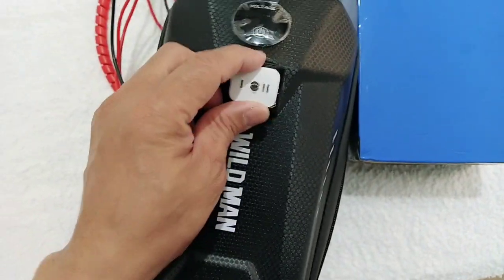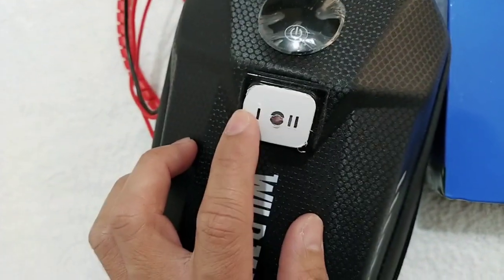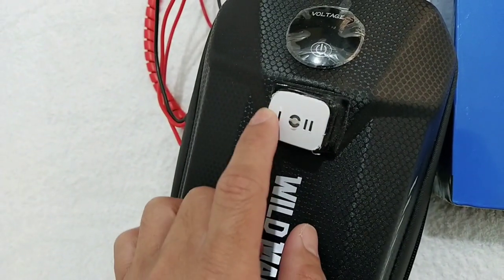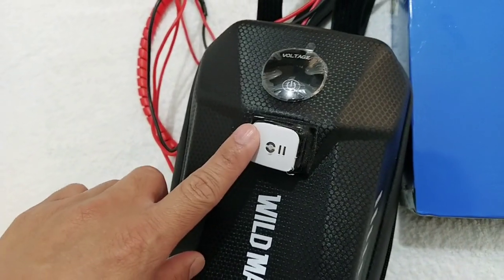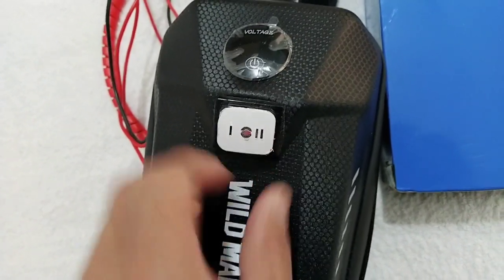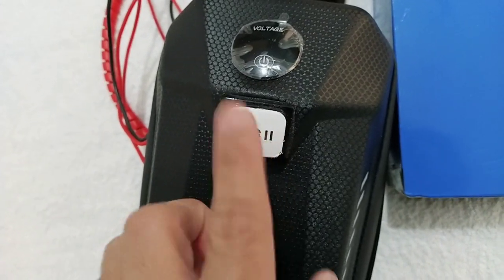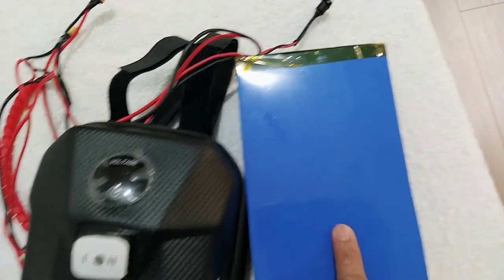This is the bag. As you can see, there is a button here. If you click this button, it will drain your scooter's battery to the external battery. If you choose the two horizontal button and push to the right, the battery will be drained from my extra battery.